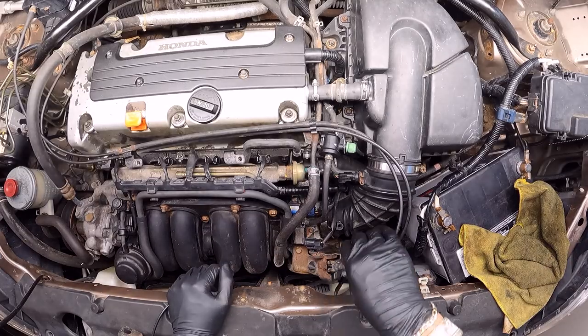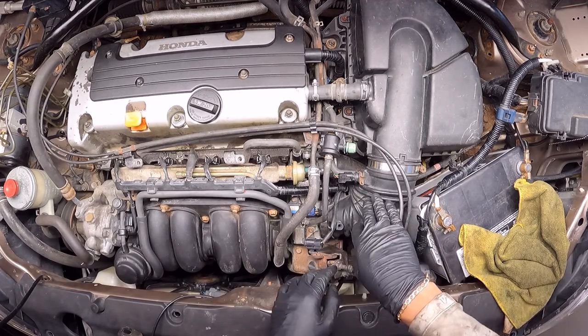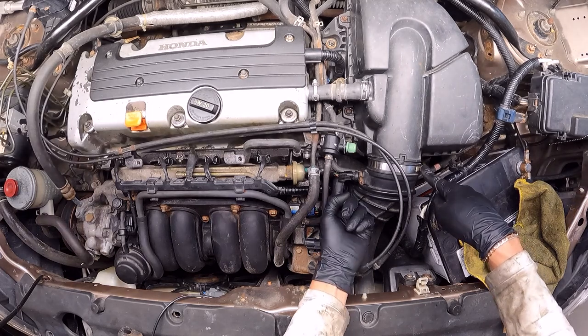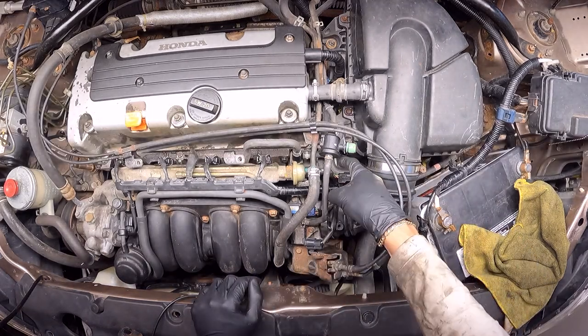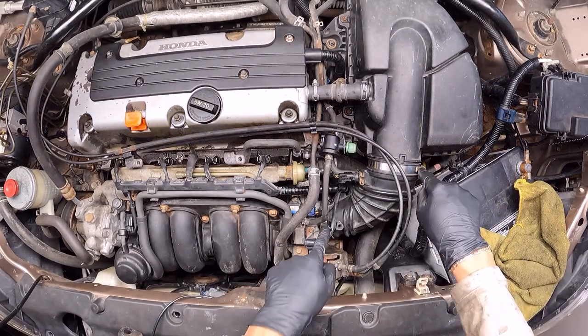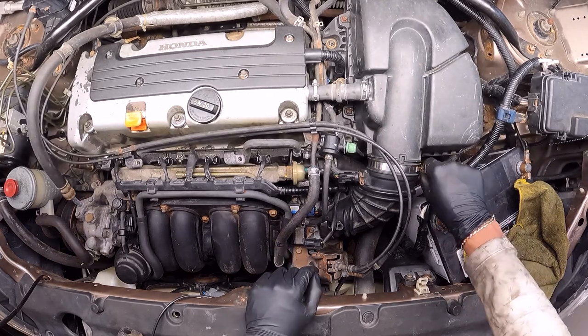The next thing is going to be to remove this air duct — this part only. There are two clamps, one here, one here, a sensor, and a vacuum hose, so I will have to disconnect those four things: the vacuum hose, the harness, and the two clamps. These are Phillips — a screwdriver will do the trick, or a 10 millimeter socket.